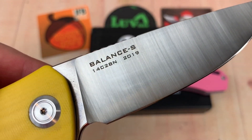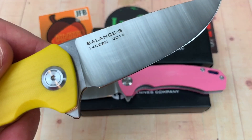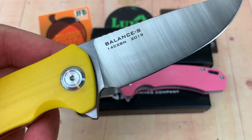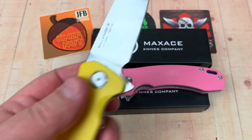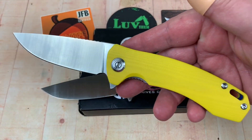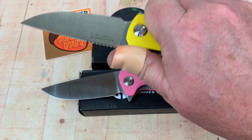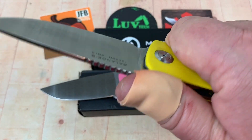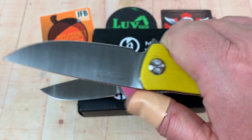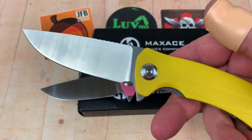It's 14C28N — not D2. Doesn't it feel good to get a little 14C28N back in your diet? Sure, you can get a rake knife for less than $49, but I like this a lot. Maxace makes a good knife. I'll send this in, get a Rockwell on the 14C28N. We've already tested the M390 on Maxace, so I'm not going to worry about a PMI test on the Sandvik.